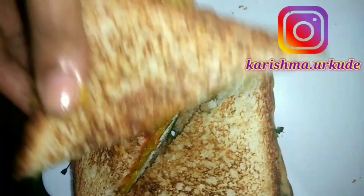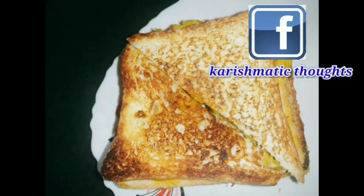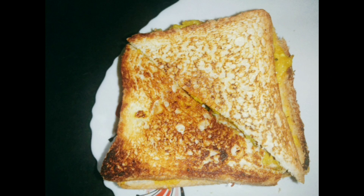Hey guys, my channel is Charismatic Thoughts. Today I want to share the recipe with you.